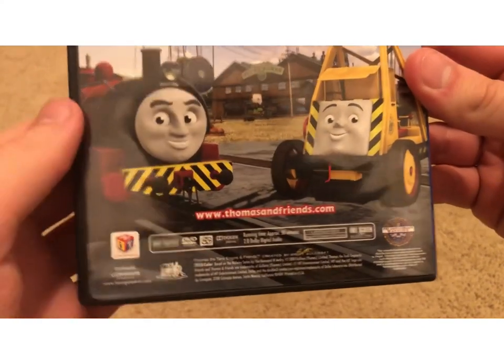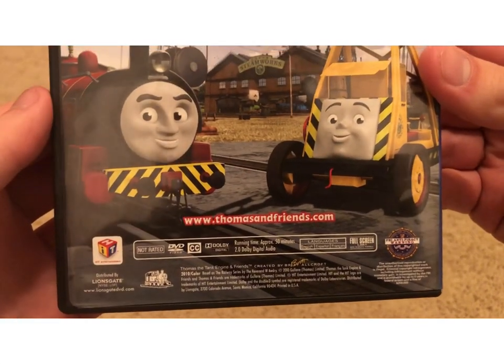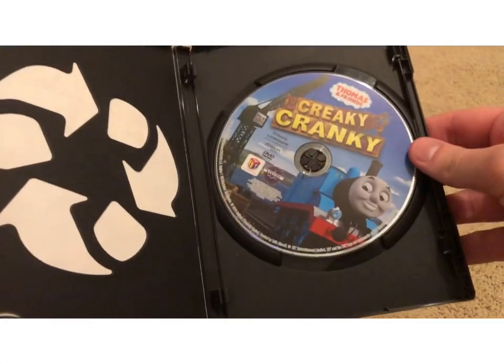There's also a link to Thomas' website, language options, and the running time is approximately 50 minutes. Here's the disc.